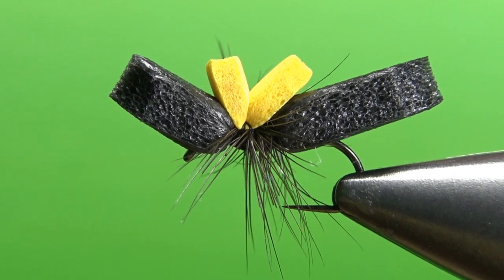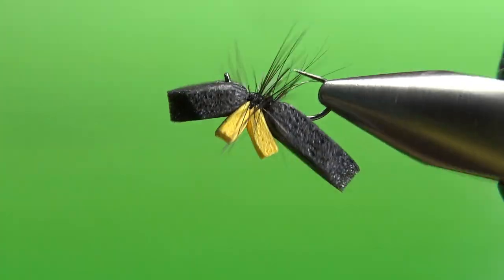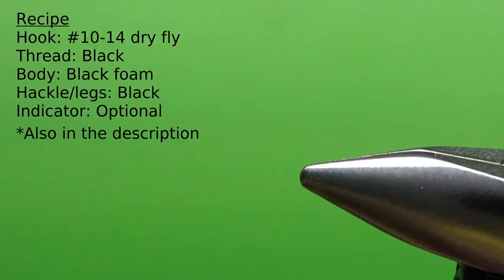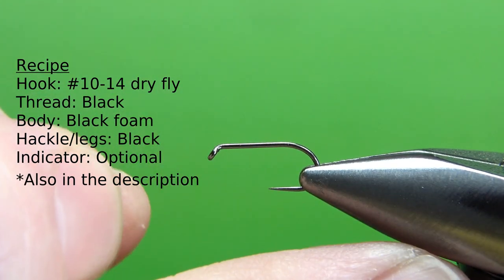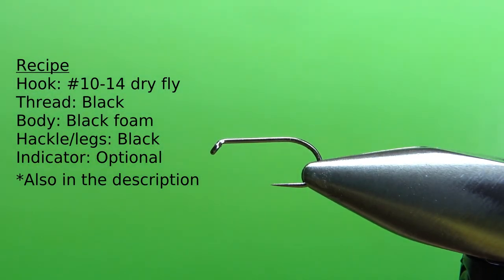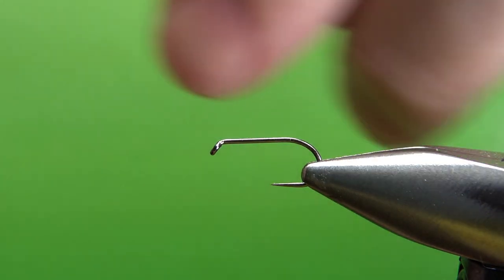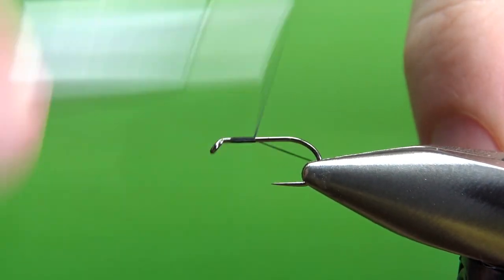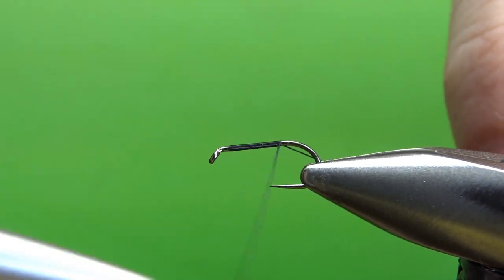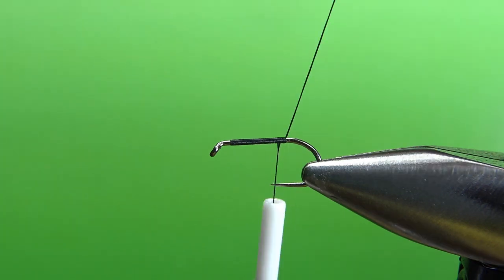So there it is in the vise — probably one of the simplest ant patterns you could tie. I'm tying this on a size 12. You could go up as big as a 10, but more common sizes for this are 12 and 14. It's a standard length dry fly hook, and I'm going to put down a base using 70 denier thread. A lot of times with foam I'll step up and use thicker thread, but this is a pretty small fly so we're going to get away with the lighter thinner thread. Just lay a base down to about the start of the bend.